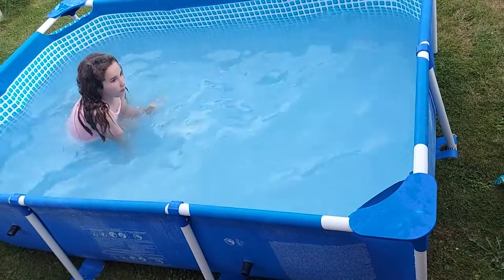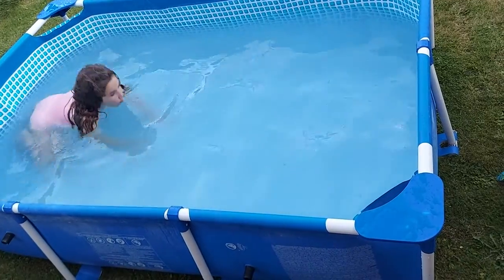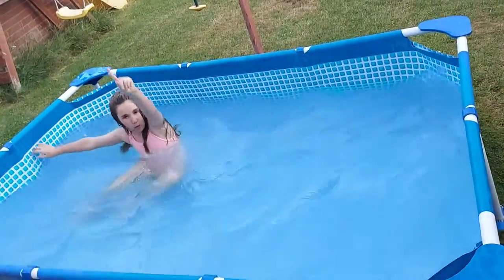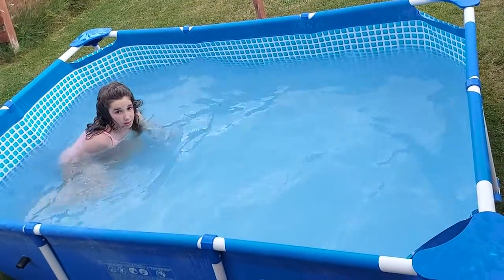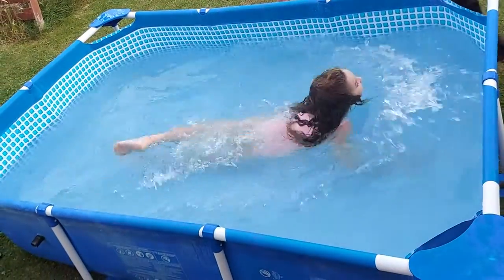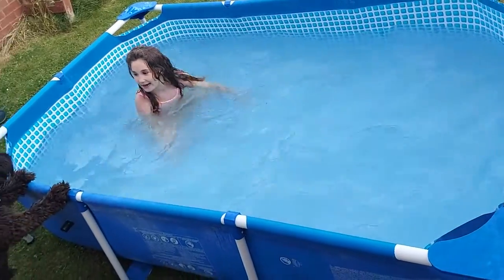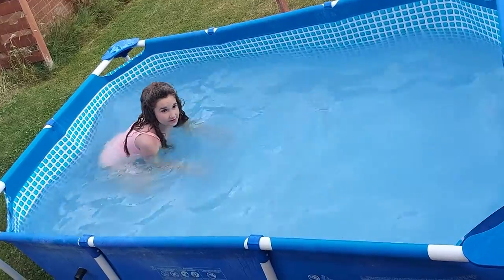So three, two, one — right or wrong? I'll give you guys three, two, one. Do you think that was correct? It was wrong because I didn't glide off. So let me try again, three, two, one.